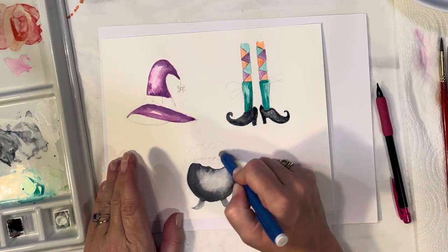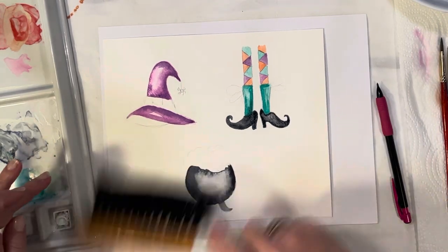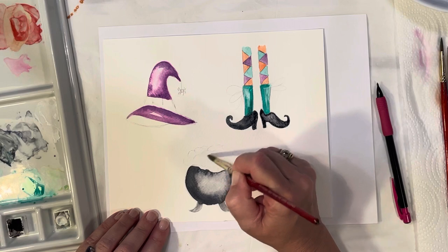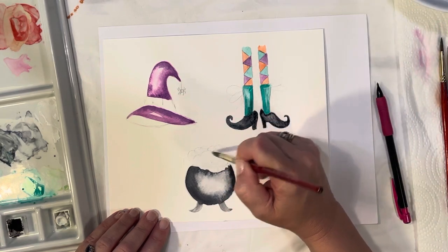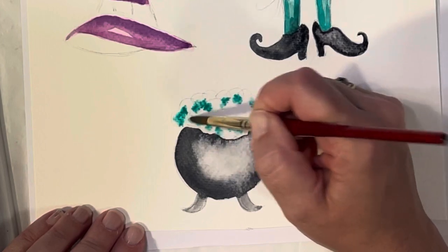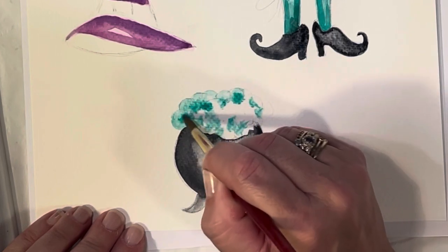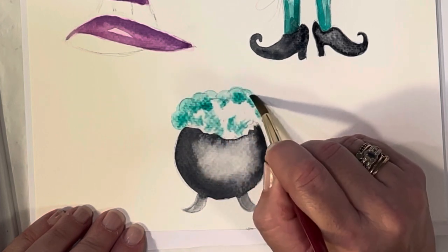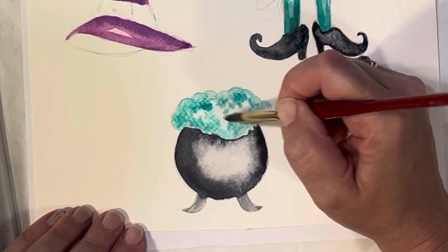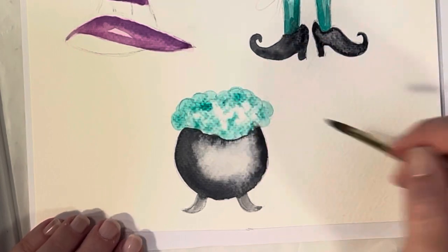Let's make the bubbles a greeny color, or you could do blue or purple — whatever you want. I'm using my size seven brush, getting it wet and wetting wherever those little bubbles are. I'm going to start filling it in, leaving a little bit of white space so you have a highlight for the bubbles. Go around all the little bubbles and leave white space right in the center — that's where the highlight is — and we'll layer that even more later.